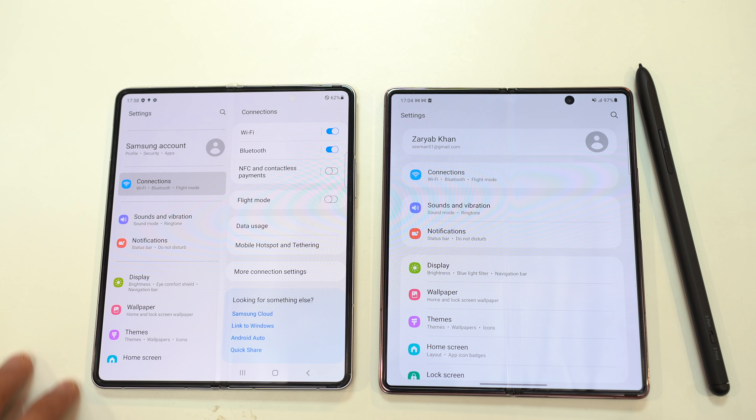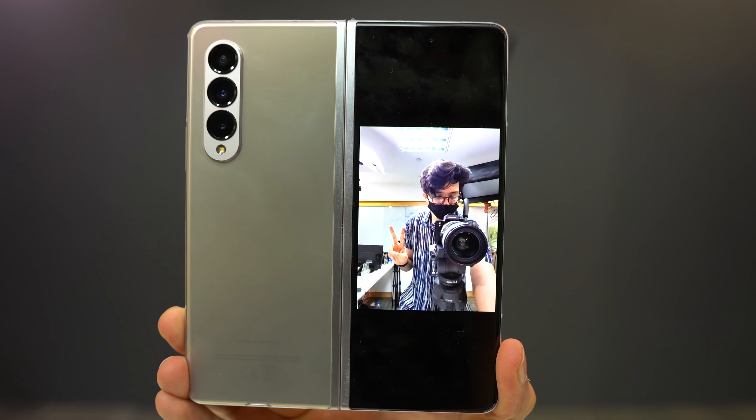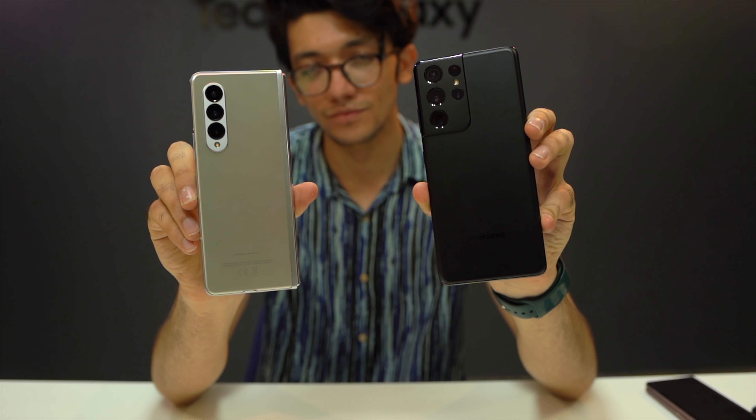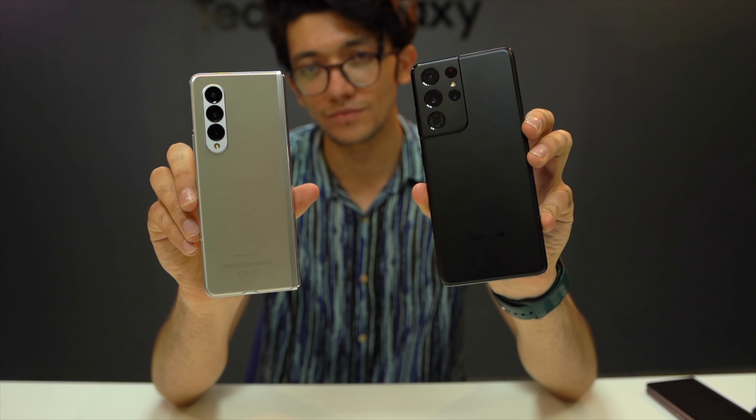Overall, for the Galaxy Fold specifically, I prefer this under-display camera because the phone has more selfie camera options — there's one on the outer screen, plus you can use the back cameras for selfies. However, I certainly don't want to see this under-display camera on a traditional smartphone until it is improved to the next level.